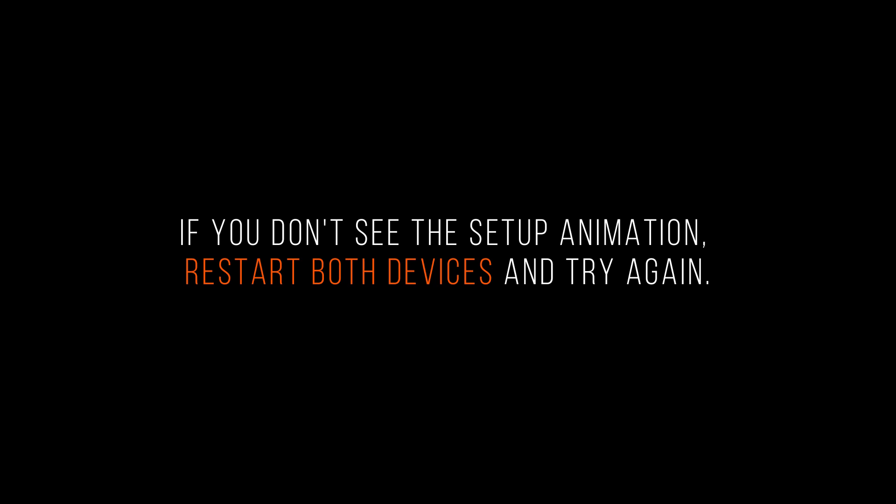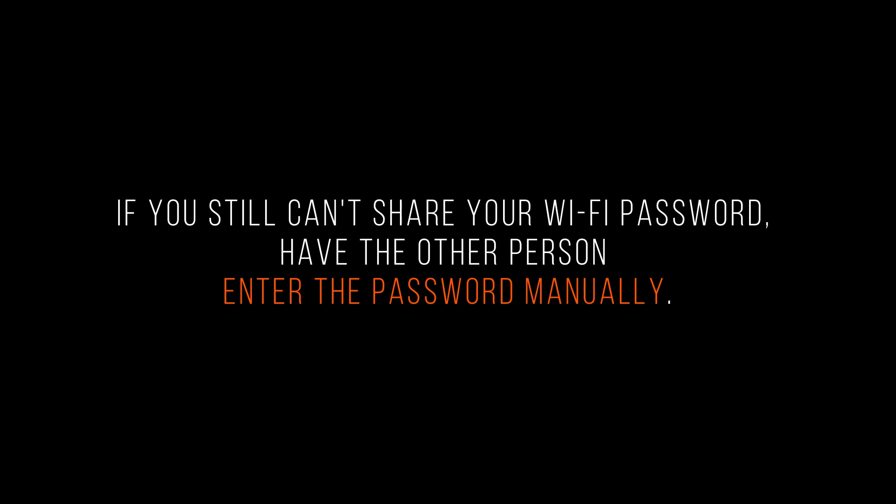Still need help? If you still can't share your Wi-Fi password, try these steps, testing after each step. If you don't see the setup animation, restart both devices and try again. If you still can't share your Wi-Fi password, have the other person enter the password manually.